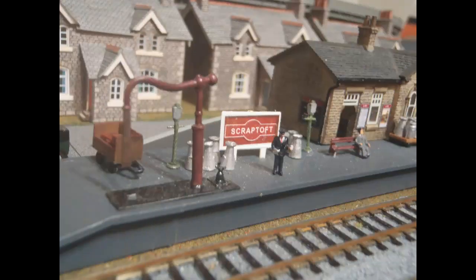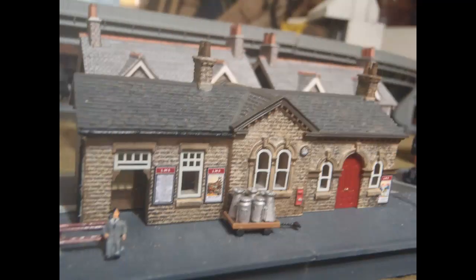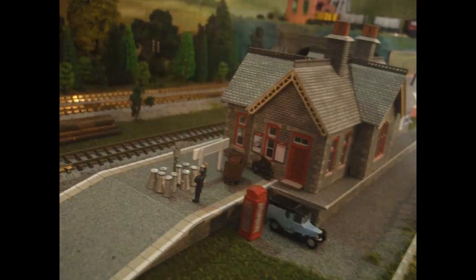Here are a couple of final non-flash pictures of the stations with their new details. This is the end of the Scraptoff platform. Here's the station building on Scraptoff with the new signs and the churns. And finally, the near end of Bilsdon station with a couple of signs and a bunch of waiting churns.